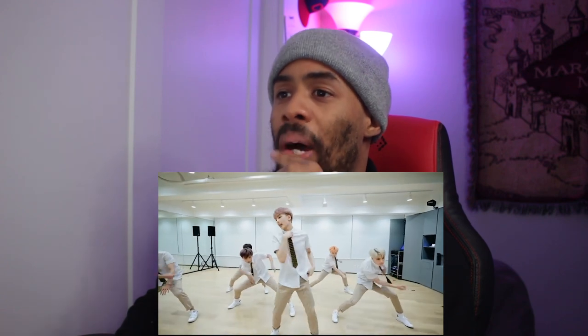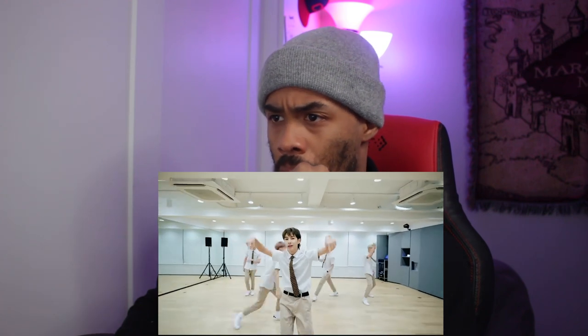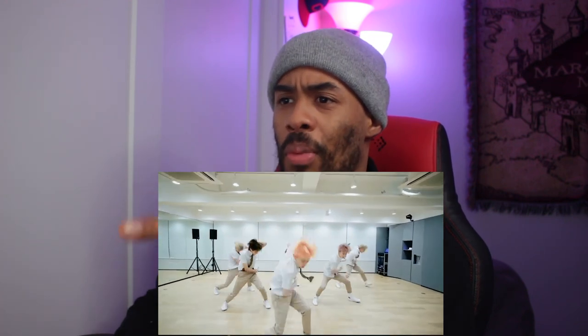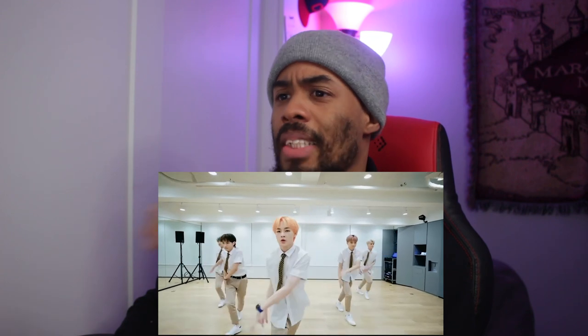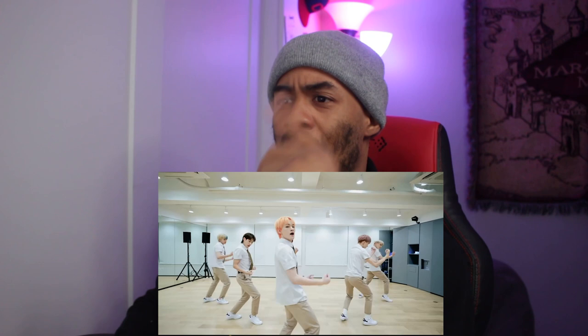Yeah, you see what I'm saying? You see that? That was nice. Where to bounce off of that. I actually want the camera to back up so I want to see this — okay, that's a good shot. Hey, dot dot dot dot dot, bop bop.